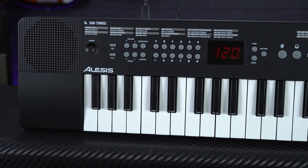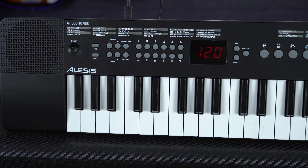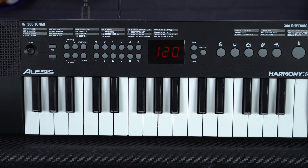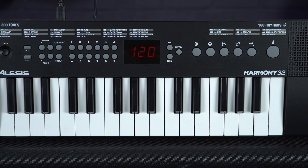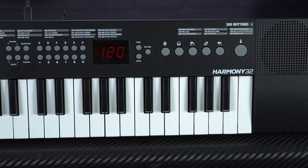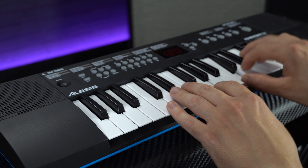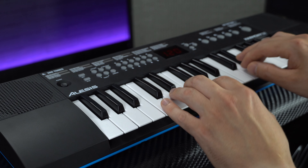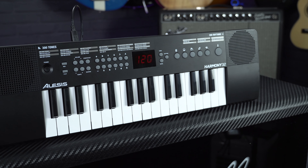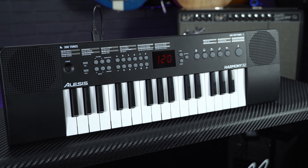Our penultimate pick on our list of best travel keyboards is by far our most affordable option, coming in at around £40, and that's the Alesis Harmony 32. At this kind of price point we're not really expecting a fully-fledged professional spec keyboard, so for example the keys on this one aren't velocity sensitive and there's no octave shift buttons, so you are stuck to that 32-key range. But it does offer a load of other features that make this a great cheap keyboard for learning the basics on, and compared to other similarly priced but unbranded keyboards found in toy shops or on internet auction sites, it does feel higher quality.